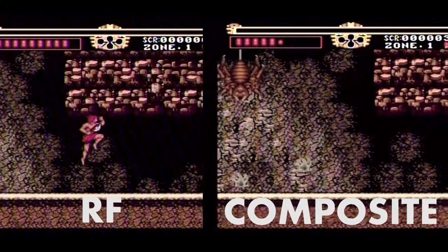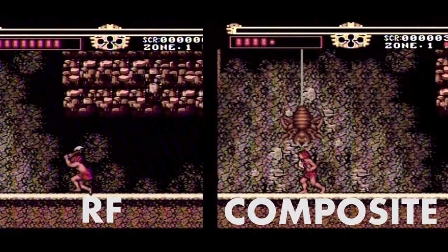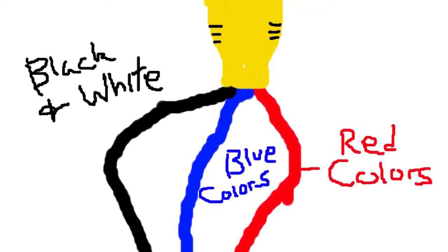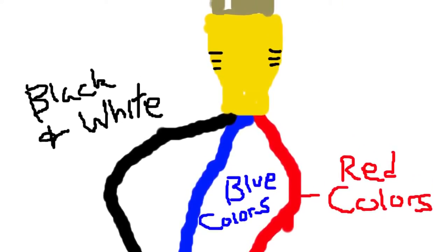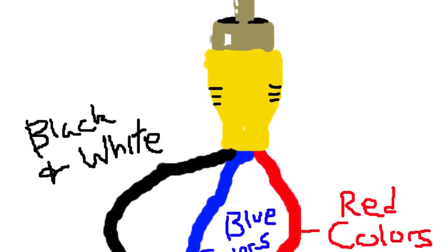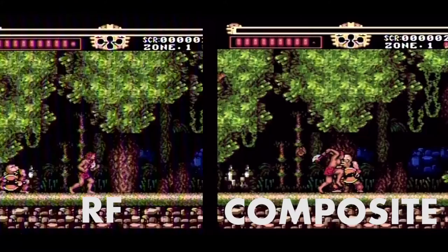Look at all those little wavy lines on the RF image. Composite is named because it takes all the video signals and mashes them into one output. Unfortunately, this comes at a loss of color saturation and sharpness. Overall, it's a lot better than RF — you get a clear signal. But there's room for improvement. I try to have most of my systems at minimum use composite.